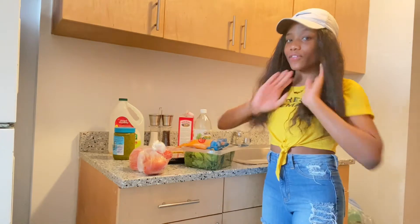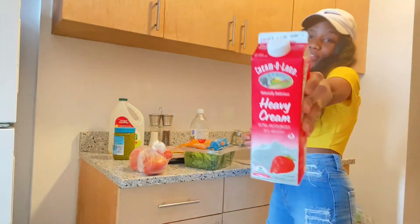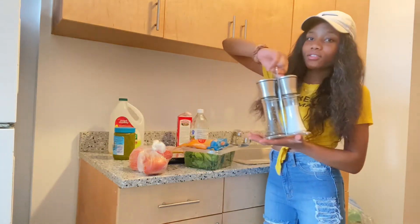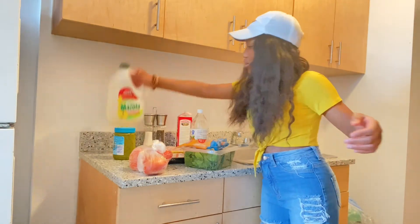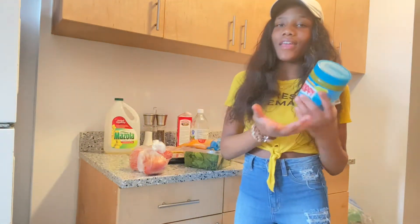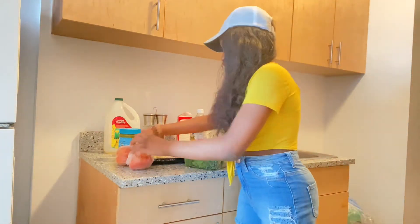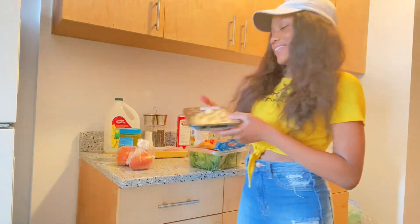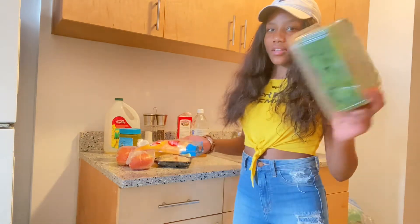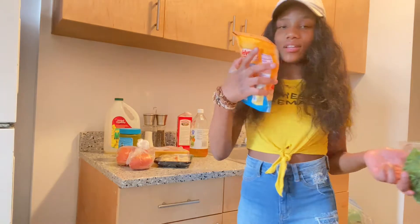So the ingredients for this video will be: apple cider vinegar, heavy cream — I haven't used this in a while, this is one of my old videos — salt and pepper, oil (doesn't matter what type of oil), homemade seasoning of course, tomatoes, onion, garlic, spinach (doesn't matter what type of spinach, you can use the bag ones or the ones in the container), and cheese.